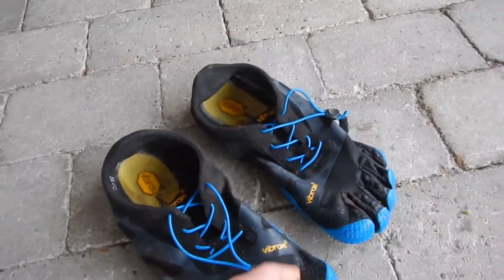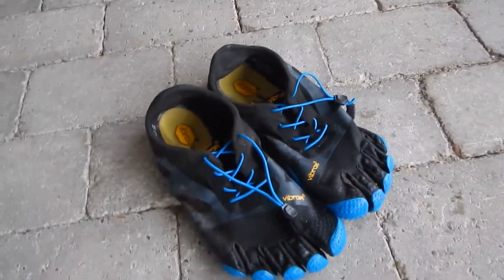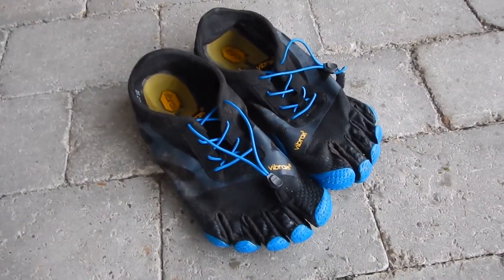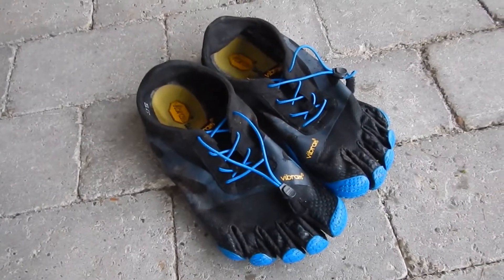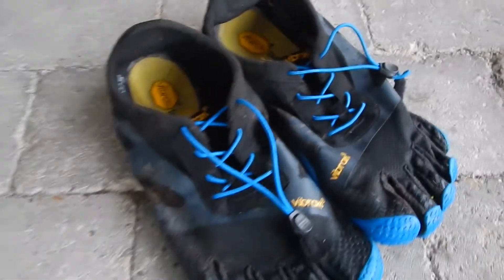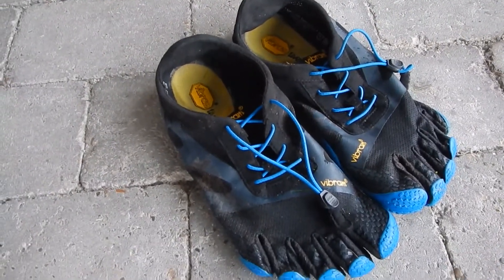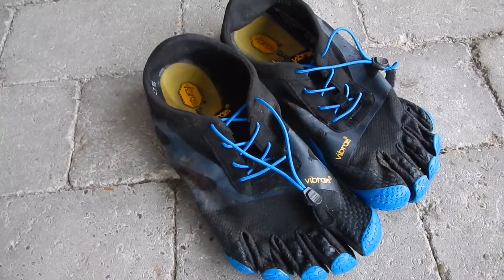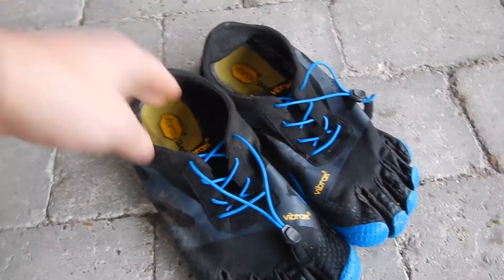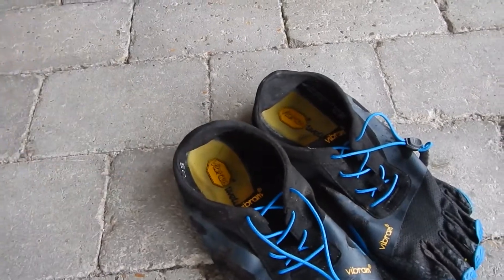I still prefer to run in shoes that don't have separated toes, but these have great grip so you can use them for many practical things. They're great to wear barefoot. One other important thing — they don't smell as bad as the sole runners, which is a good thing. They're easy to clean and the sole seems pretty durable compared to the sole runners.